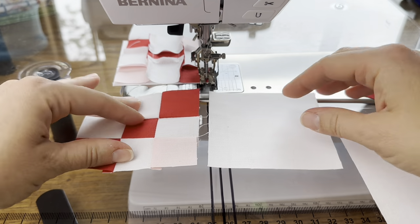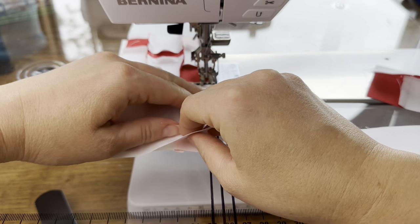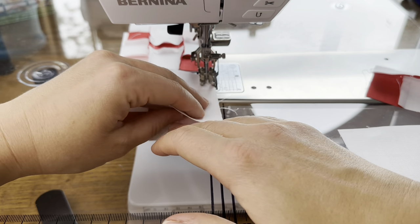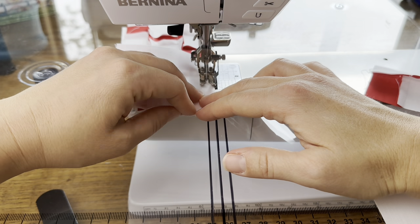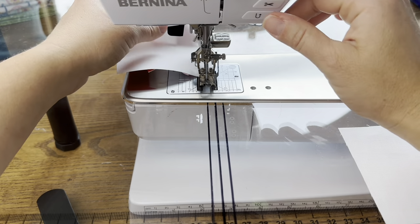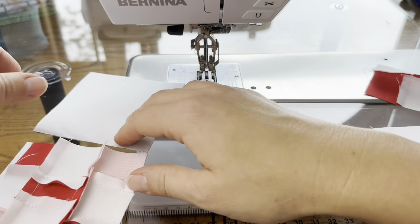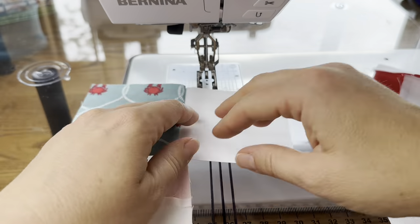My last piece is going to be these two units — I'm putting the white on top of the nine patch. I feed that in, making sure everything is laying really nicely. Then I'm going to cut the threads. Now if I were making all of mine I'd chain piece those first two rows through, but we're just doing this one for the video.